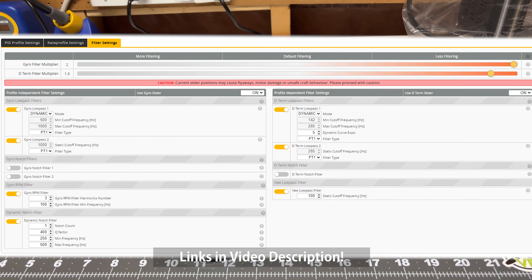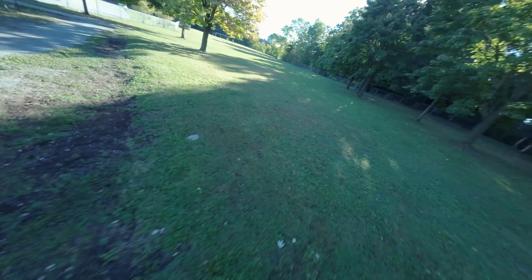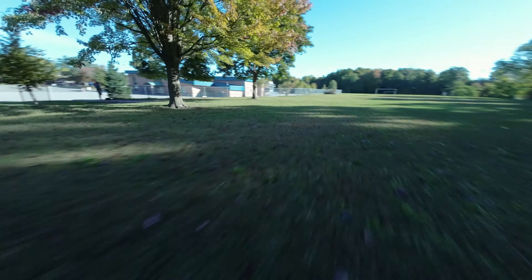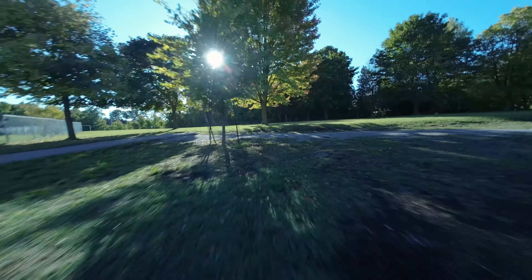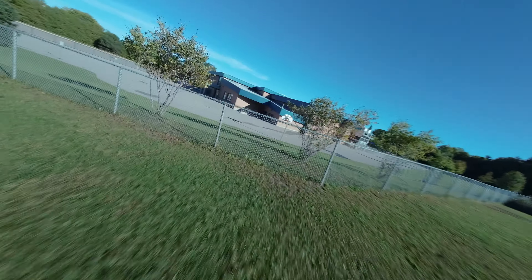We're back at our prior flying location. I'm flying the lightened O3 air unit, the new PID tune from PID Toolbox, and I've also got the smaller 450 milliamp battery in the quad. Today's a little bit chillier and a little bit windier. I'm just waiting for a couple of folks to walk through that wide open area, and so far this seems like it's flying quite a bit smoother on the new PID tune.